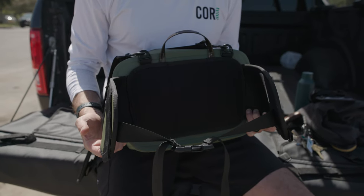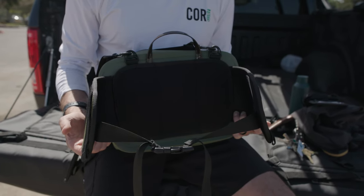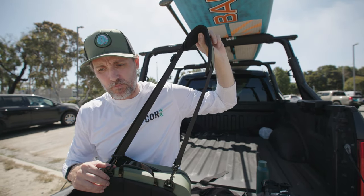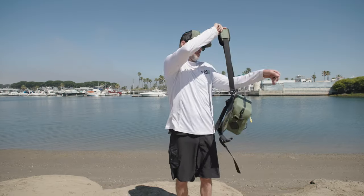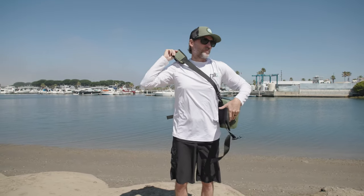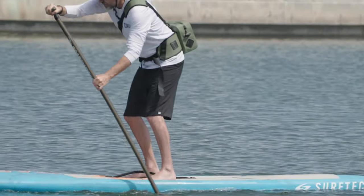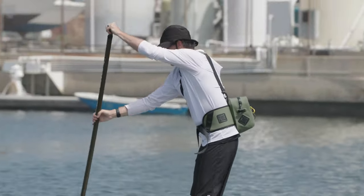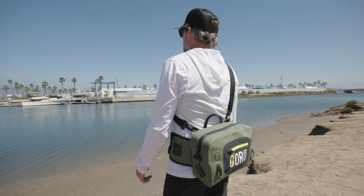We also have these really nice, comfortable waist straps — this is going to prevent any chafing or discomfort. And we have a detachable shoulder strap, which really helps when you've got this thing packed full and it's heavy. It adds a little extra support so it's not 100% on your waist and your lumbar. You can take some of the weight off with your shoulder.